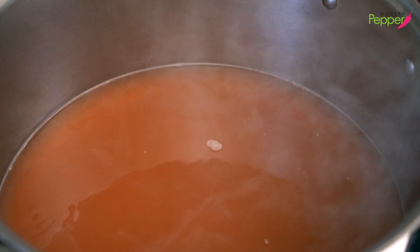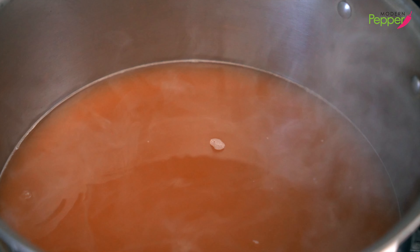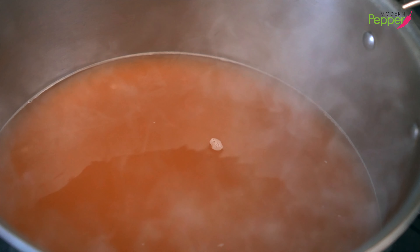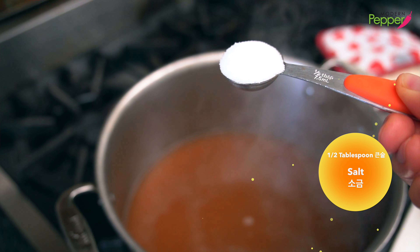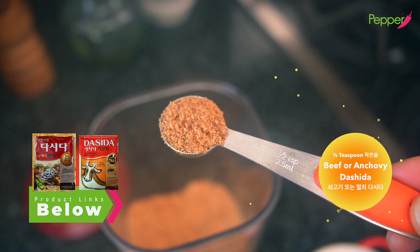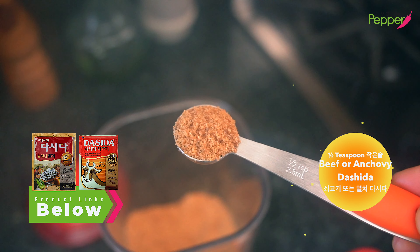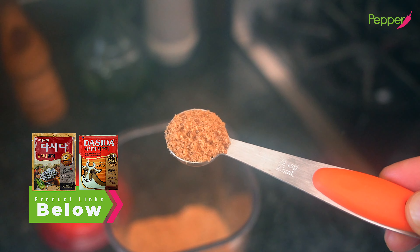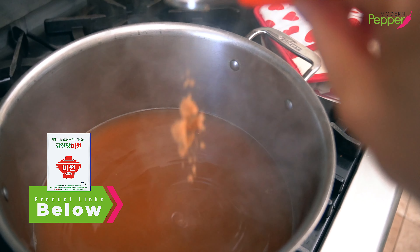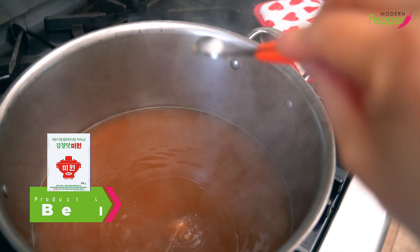You can see how much the broth has reduced. Now we're going to season it. Add half a tablespoon of salt and half a teaspoon of beef dashi-da (so-go-gi dashi-da). You could also use melchi dashi-da — dried anchovy bouillon powder — or MSG (Mee-won) instead.